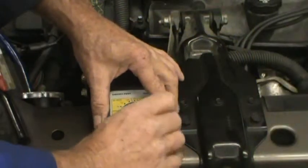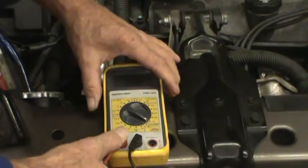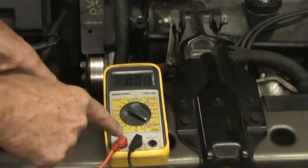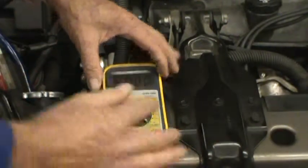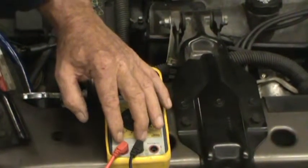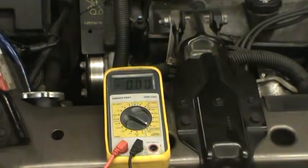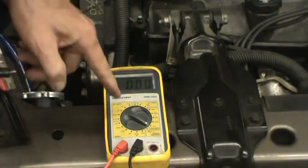We also have to pull the red lead out and put it into the 10-amp input. That makes this meter very vulnerable to damage, because there's no resistance in the meter now. With the voltmeter setting there was lots of resistance between the two leads, meaning you can't do any damage. But on the ammeter setting there's no resistance, because all the current when measuring amperage has to go through the meter. So if we put this across the battery now, we would blow the little fuse inside the meter.